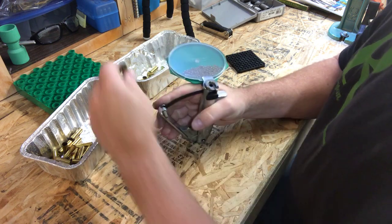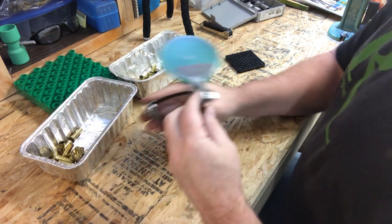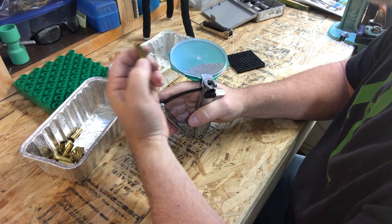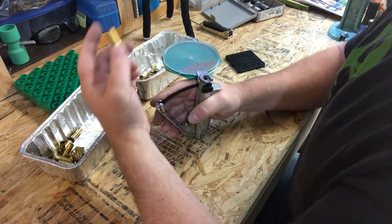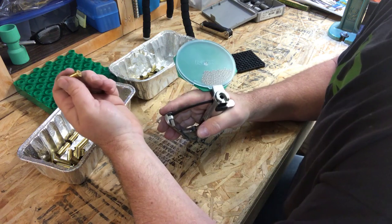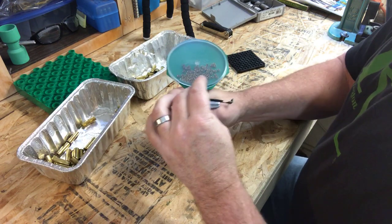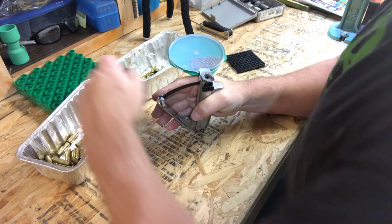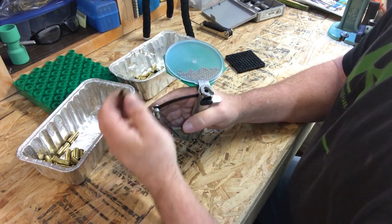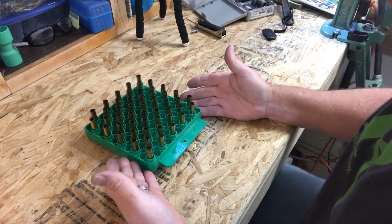Note that there are several primer sizes: large pistol, small pistol, large rifle, small rifle, and magnums. For 38 Special with a relatively small load, don't use magnum primers — those are designed for larger loads and can increase pressures. Use standard non-magnum primers for smaller loads.